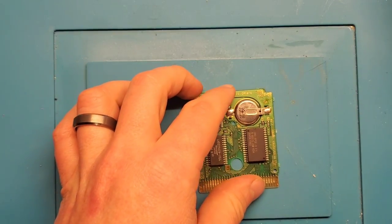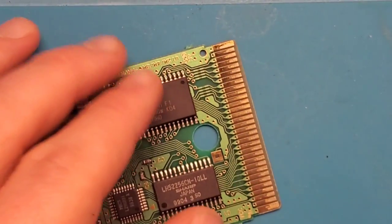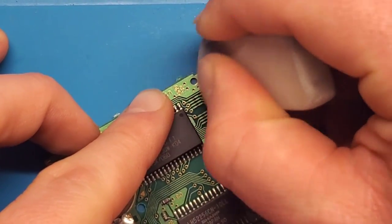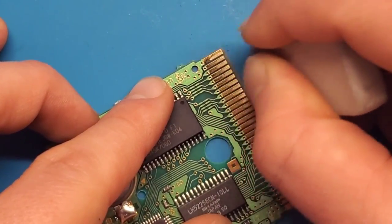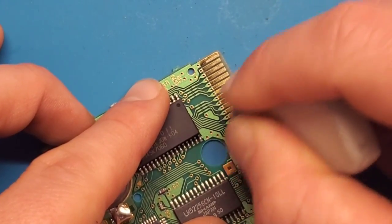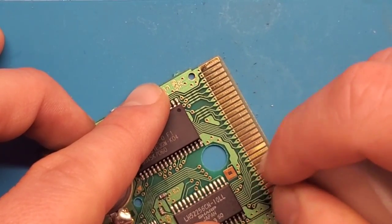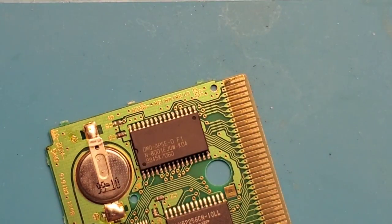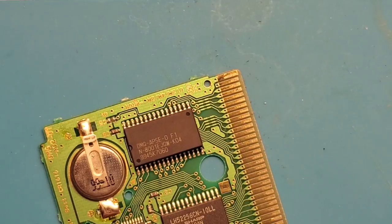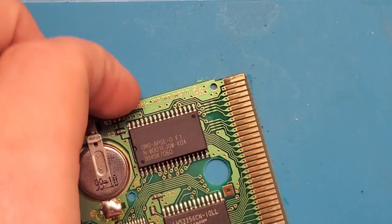First things first, we're going to give these pins a little bit of a clean, so let's zoom in a touch. All I'm going to do is use a plain old pencil eraser and just work my way down each of the pins — a few swipes. Since I was getting the full Nintendo logo it's likely that the pins are fine, but since I just got this game I want to make sure. Give that a little wipe down with some alcohol.